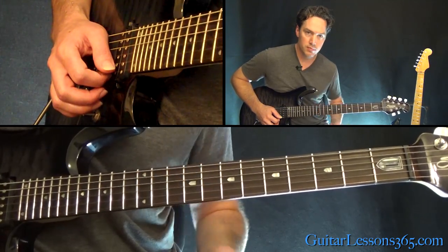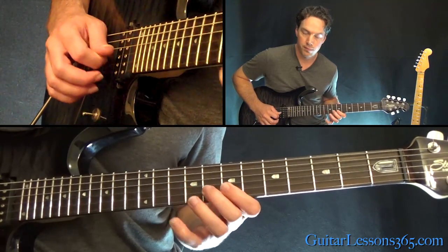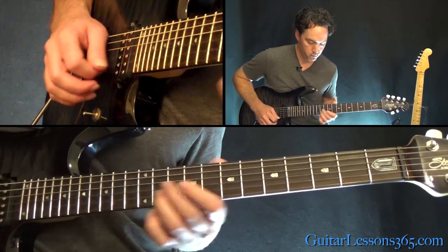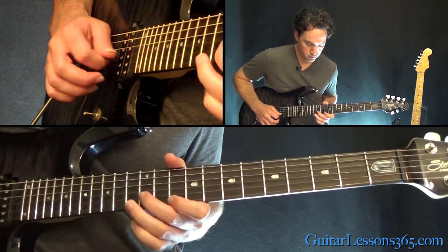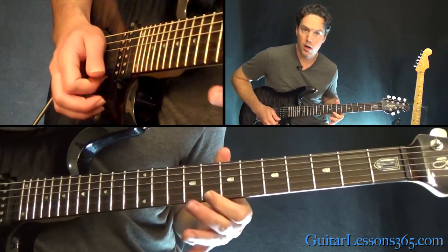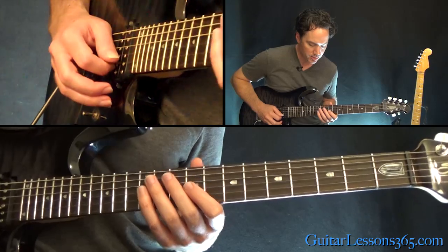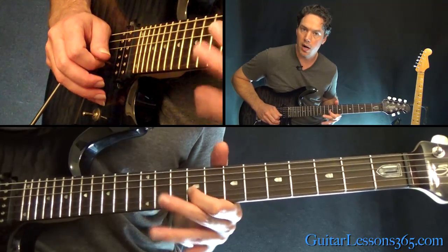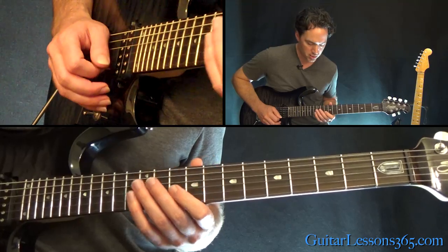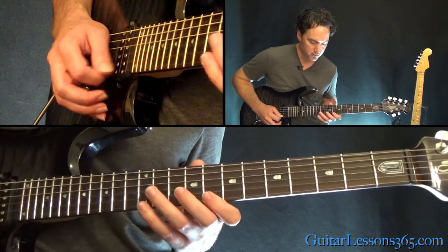Then we kind of start the same phrase that we did earlier. We basically repeat that whole section, except when we get to this 8, things will change slightly. We still have the same descending line, but here's where it's going to change.